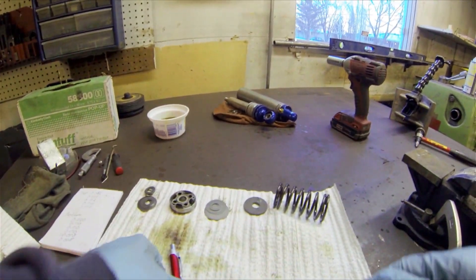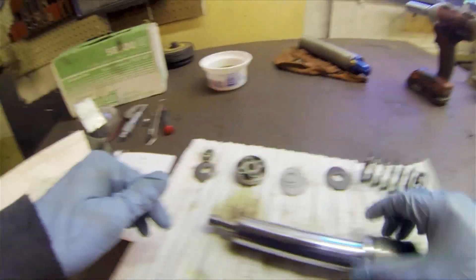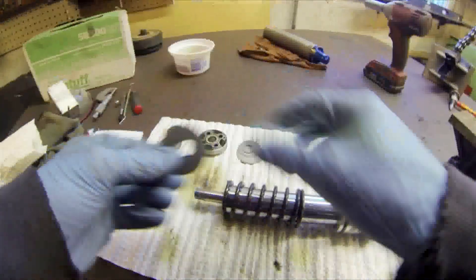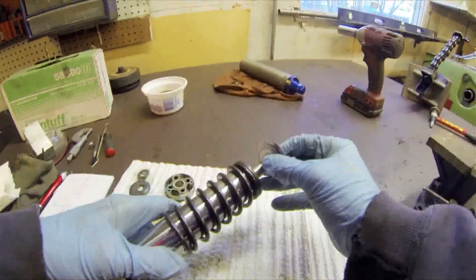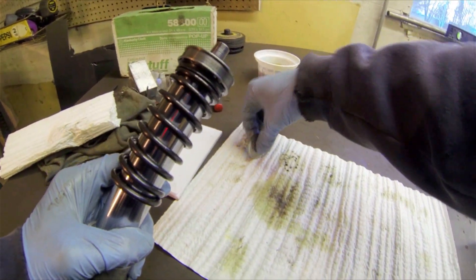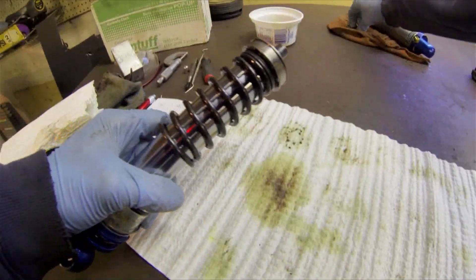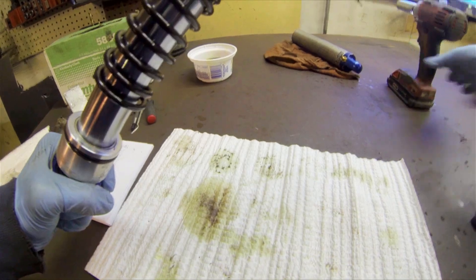Reassembling is exactly the same as disassembling, only in reverse order obviously. Just make sure all your parts are nice and clean. Start with the spring, then the big washer, then the shim stack went on. Take your new shim stack and get it in the correct orientation — that's very important. Put the top shim stack on. Then there are these two spacer washers. Get the retaining nut and torque that thing down. Make sure it's sound — you don't want your shocks flying apart.